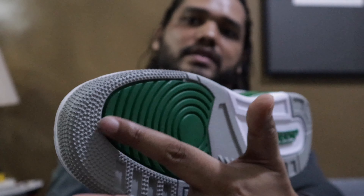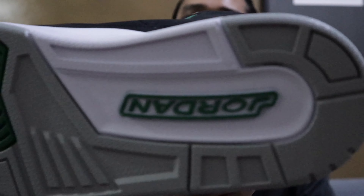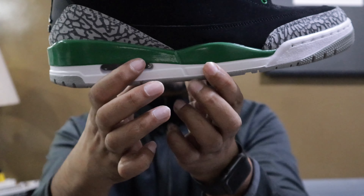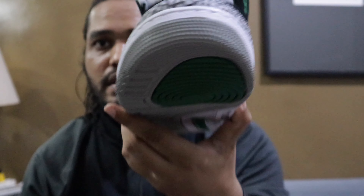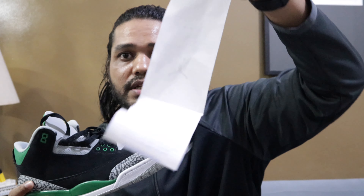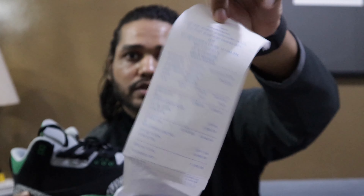There is a different dots design on the sole. Basically, these shoes are the Jordan Retro 3, and there are different colors also available — at the moment only this color is available. I went to the Jordan store in Manila, which is one of the only branches here in Manila, Philippines, and I got them from there. Obviously, I have the original receipt also with me from the Jordan store.